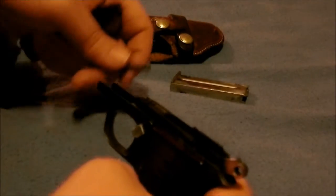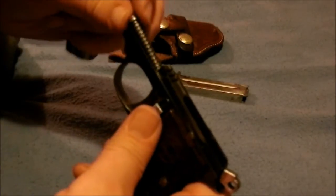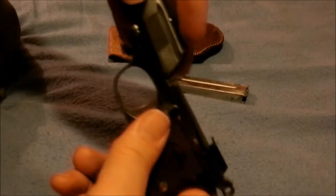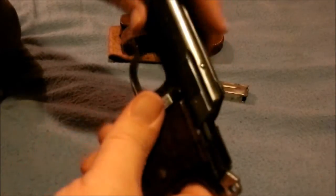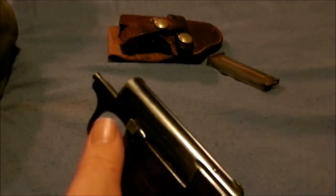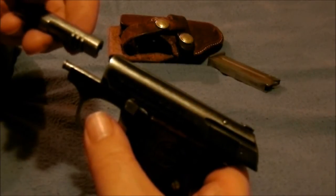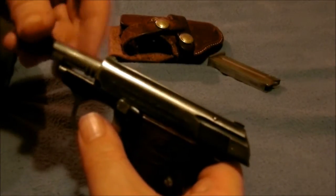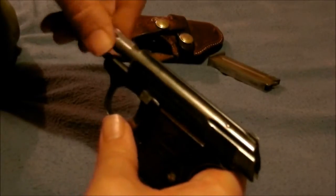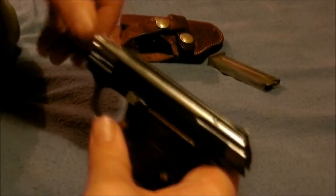Gonna show you how to put her back together. Put all the parts like this, put the safety back up, lock it back, and grab your little key here. You'll see which way I got the ribs — important: point down. Just work it in, work it up, twist it, lock it into place, and it's done.